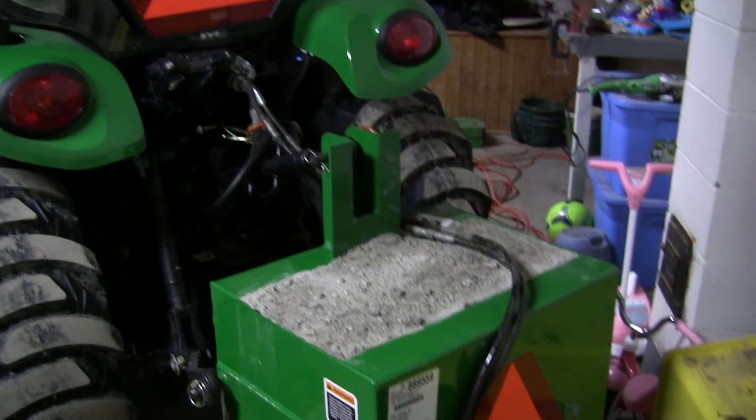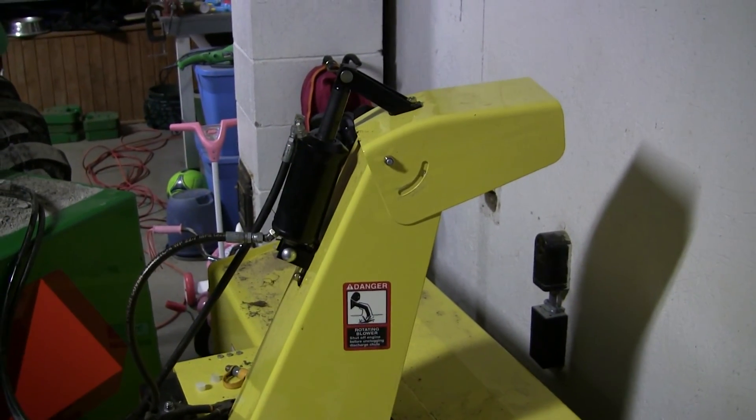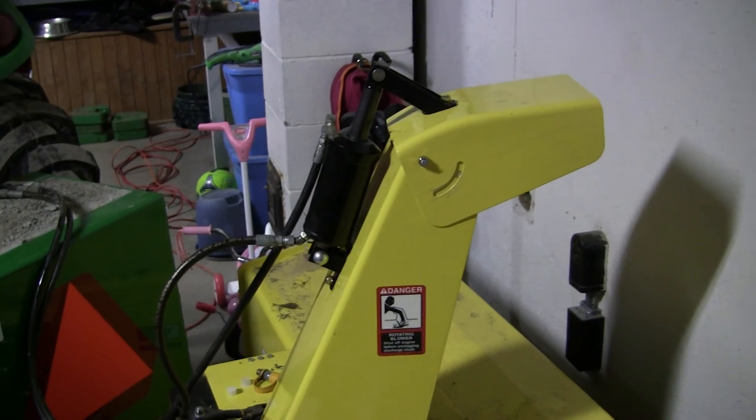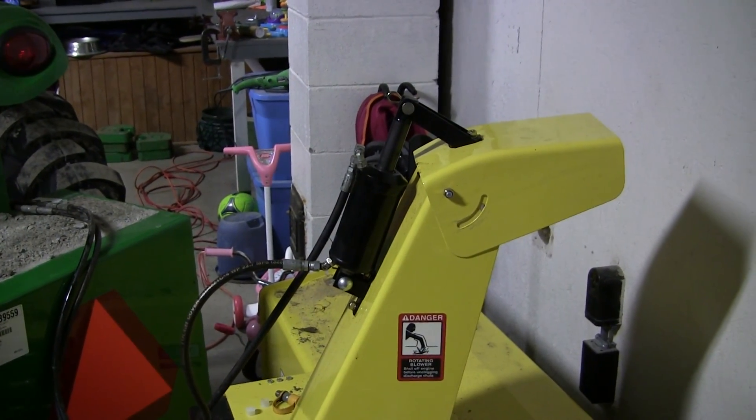This is obviously not how it's going to look when it's running, but just something so I could get some hydraulics off the tractor to try it out. Anyway, that's what I did — any questions or comments, feel free to comment below, and thanks a lot for watching.